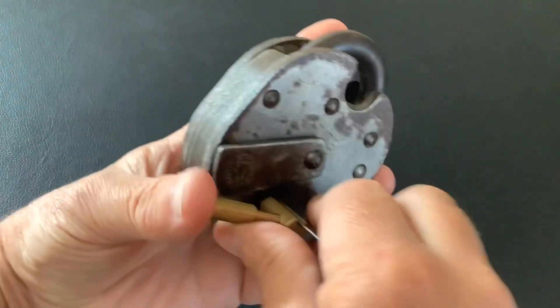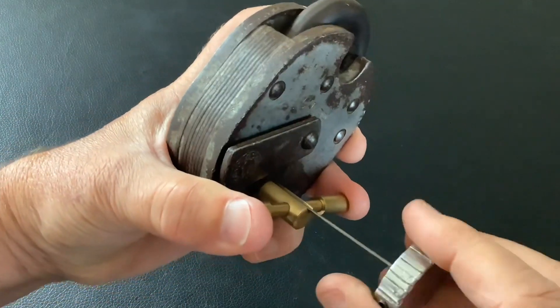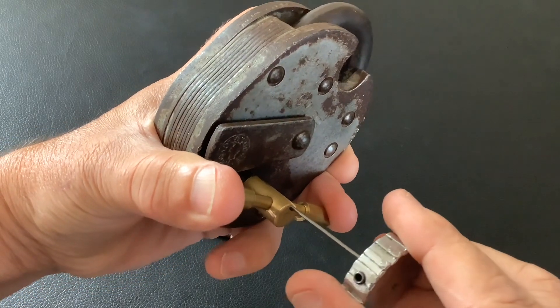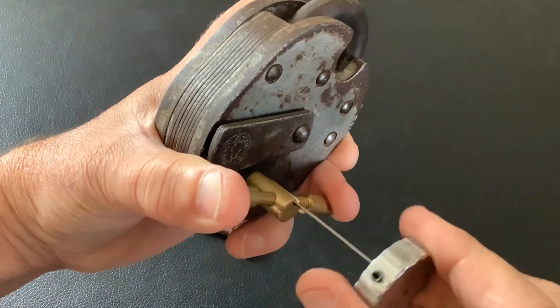Let's see if we can get into this. I'll do it in my hand — make sure everything's in, make sure the wire's running nice and free. I do like these Chubb Cruisers; I think I've got about 10 of them now.